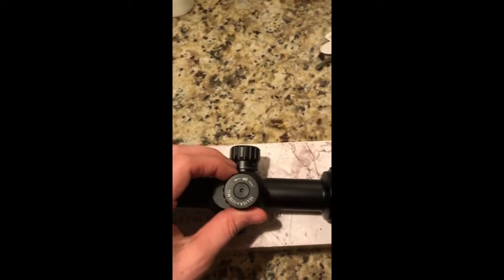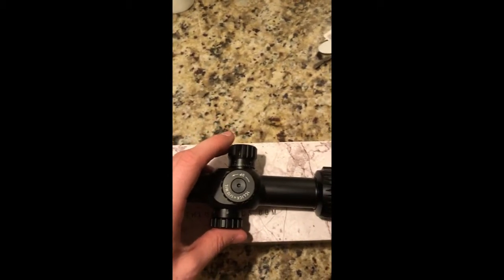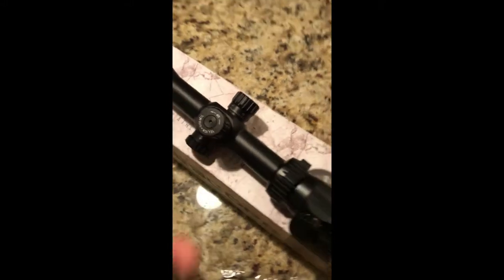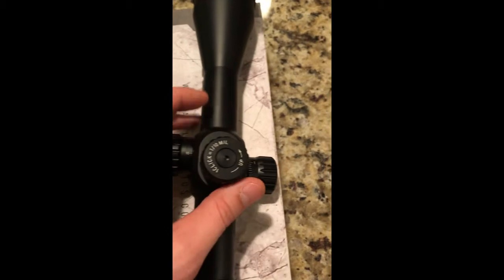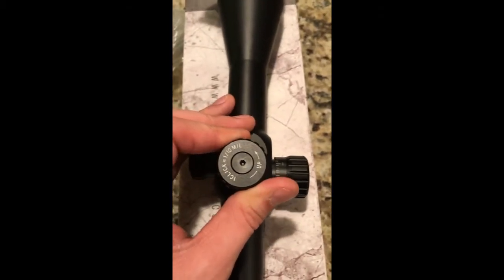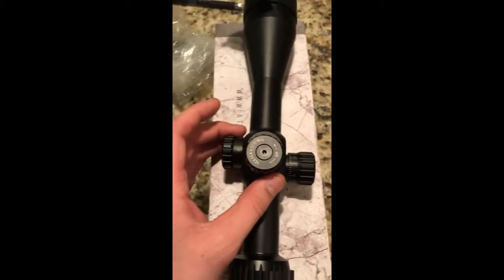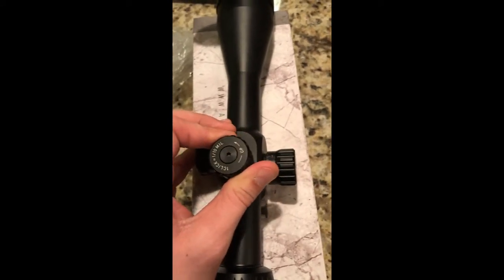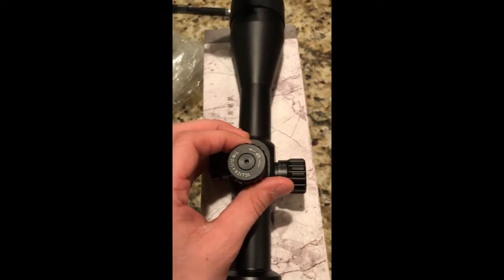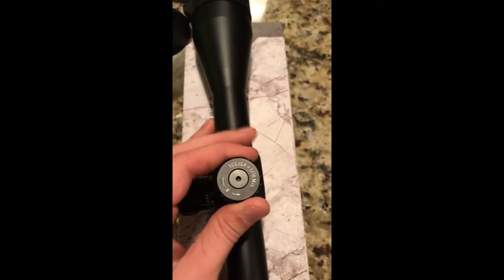You've got parallax adjustment, and this one is MIL, not MOA. This is the elevation adjustment, and as you can see, one click is one-tenth of a MIL. This reticle comes in 0.5 MIL hash mark increments, so you'd have to click five times to move it up one hash mark — that hash mark is what you use to align with the target. This is the windage adjustment: R stands for right, and you move it accordingly to go left or right.